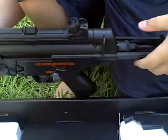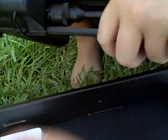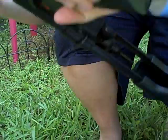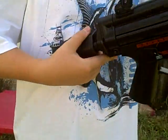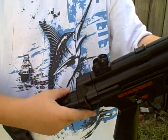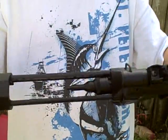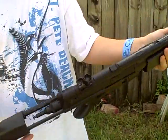This MP5, the back right here is made with cushion so if you put it on your shoulder it feels a lot more comfortable. The retractable stock is metal. There are five settings to it, and I usually like to have it on this setting.